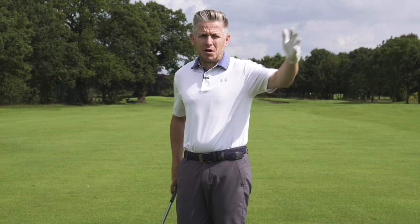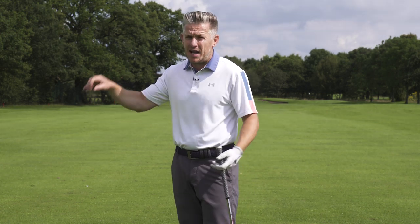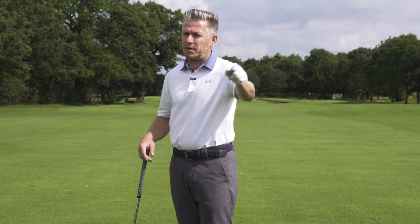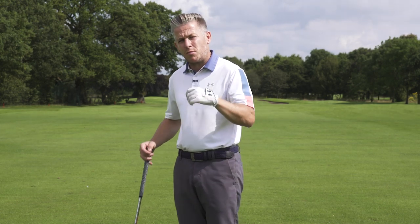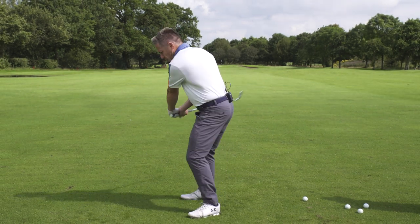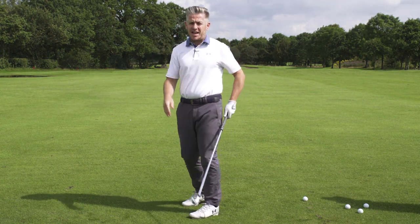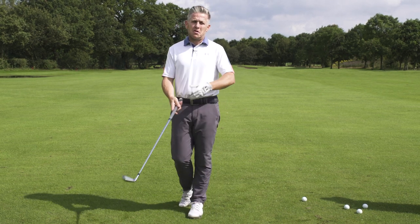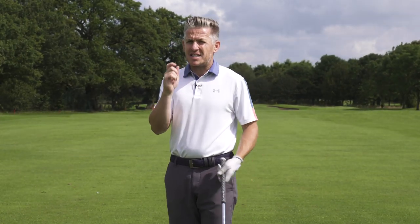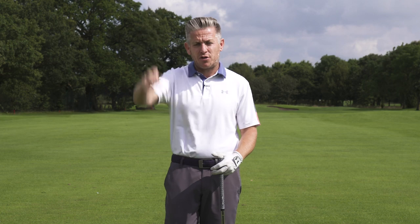Now we see players and you're not talking about people having great hands today. We look at your Brooks Koepkas, your DJs, Colin Morikawa, and even Justin Rose now — different to what he did back in the day. We're talking about athletes. That's not meant to say you all need to be going to the gym, but we don't talk about great hands in players anymore. That's because we're learning that the body is controlling what the club is doing and the club is following the role of the body, rotating around and allowing physics along with body rotation to square the club.